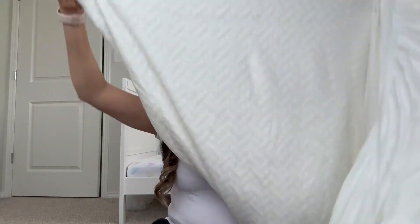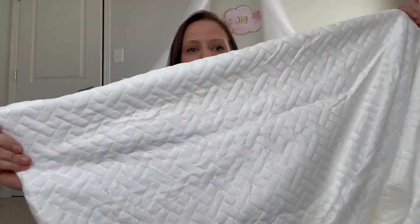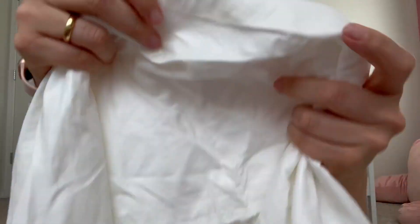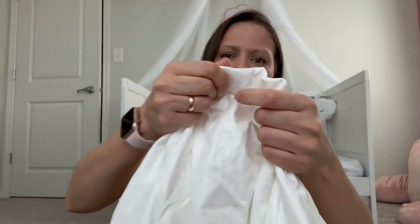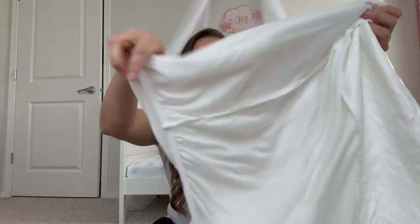I just want to show you a quick look here — that's how it looks. On the inside, that's probably where the waterproof material works. It doesn't feel like plastic, which is good. I like that. I'm going to test it out.